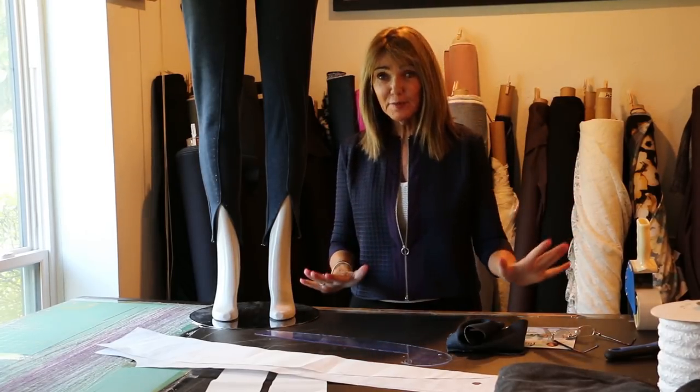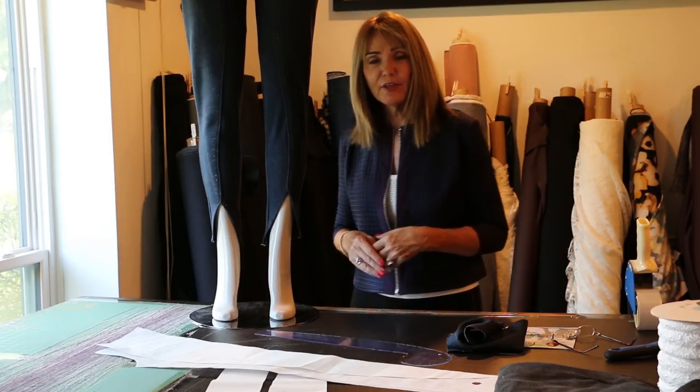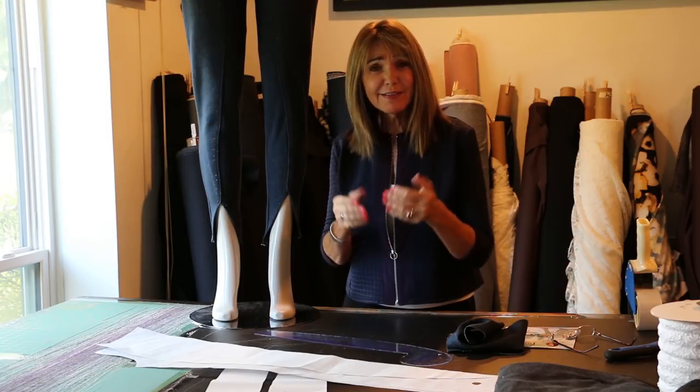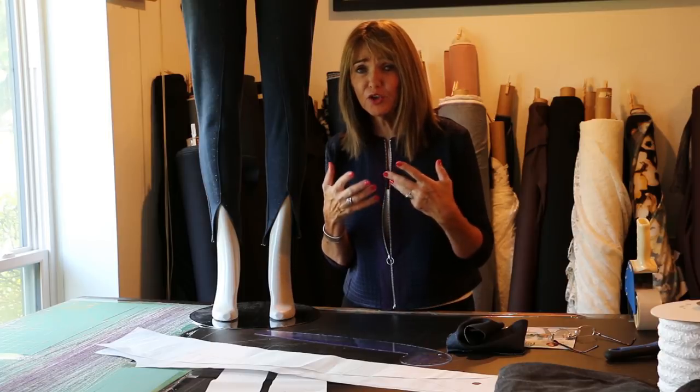I've taken my pants off and loaned them to my friend here so we can talk about them a little bit more. There are a few things when you're doing wrap pants that you just want to think about. This is the same as the wrap sleeve — it's just so simple and so much fun and such a great variety to our clothing.